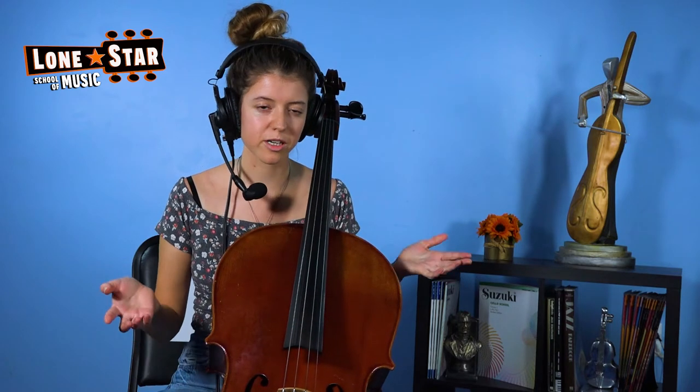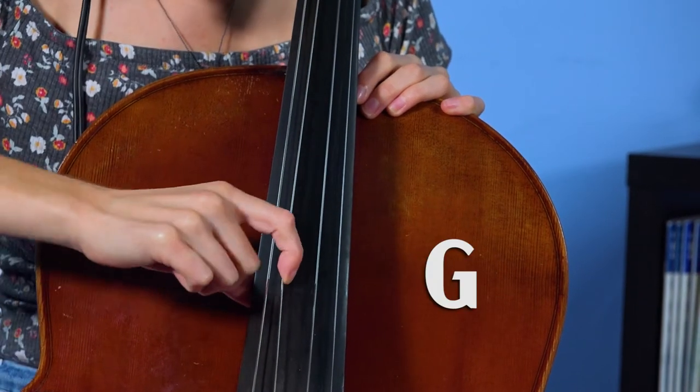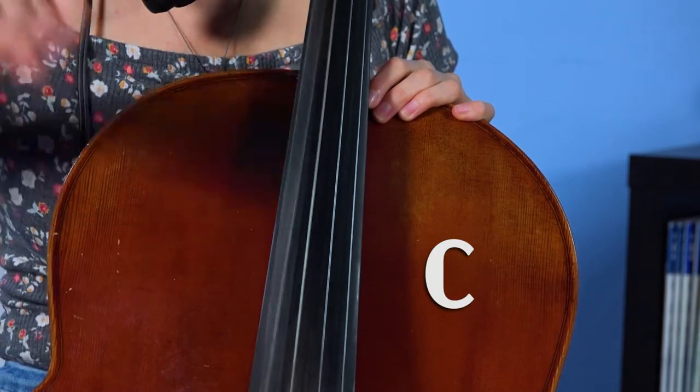So the first part I'm going to talk to you about is the strings. We have four strings. We have the A string, the D string, the G string, and the C string. And that's what they sound like when they're in tune.